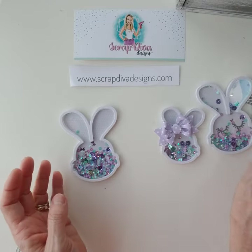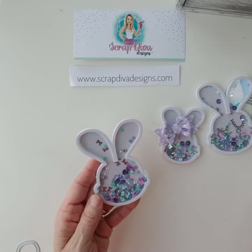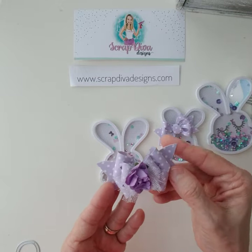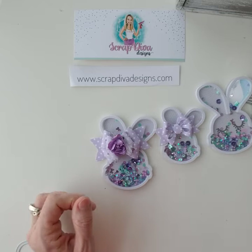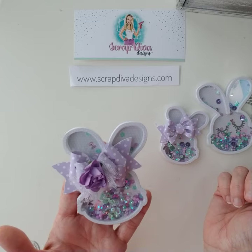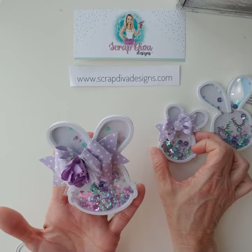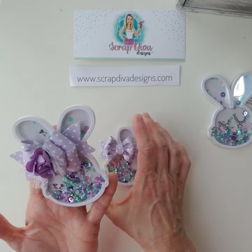This other one doesn't have a face. Remember when I was showing the video on the double loop bow for Erica's store? I made it in this really pretty lavender to go on the head of the shaker. I just haven't glued it yet, but isn't that adorable? I do put too much shaker bits in — I'll be the first to admit it.